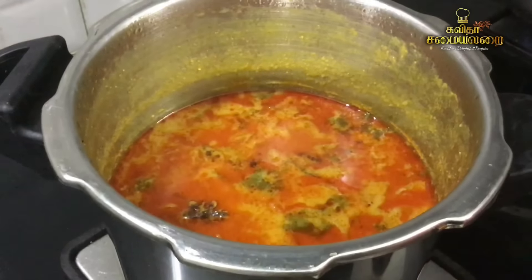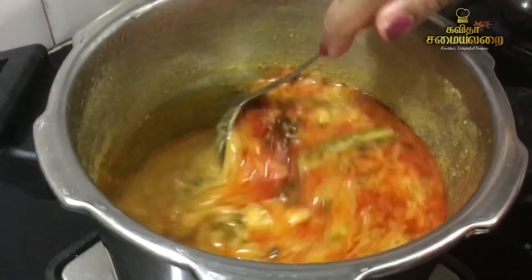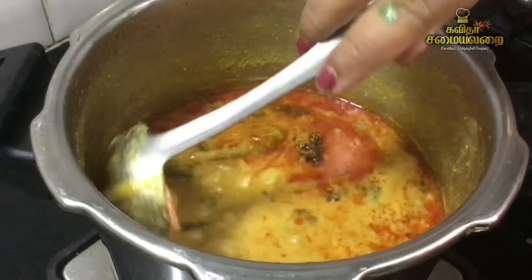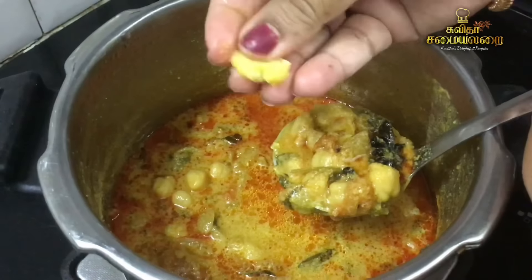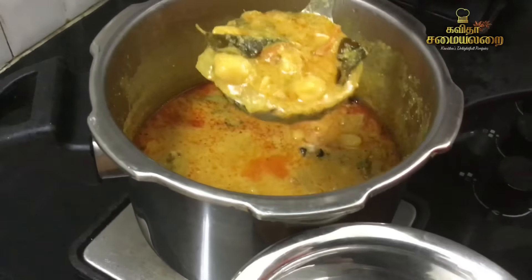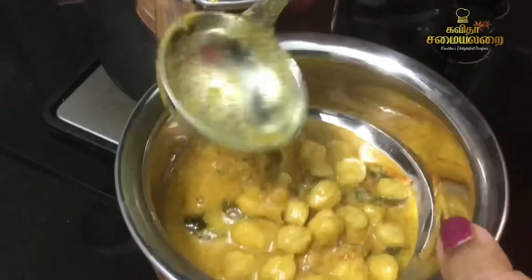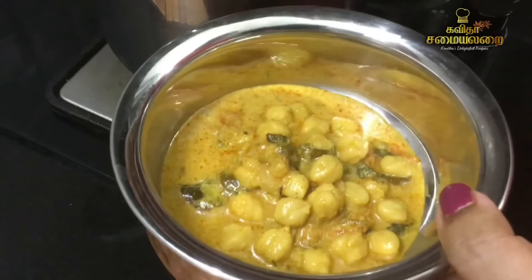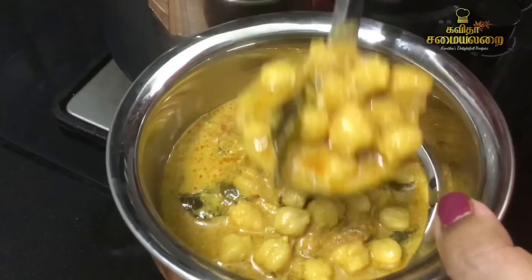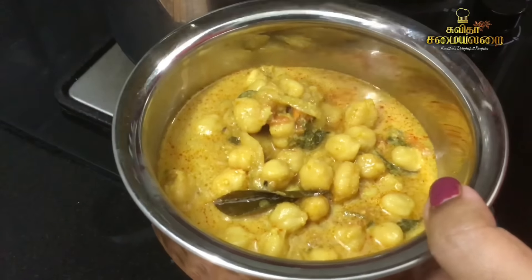Wow! It's a very good taste. It's ready. You can see it is ready — the cut will be perfect. It is a good dish, quick and easy, simple.